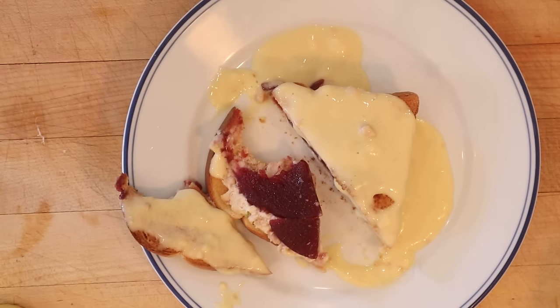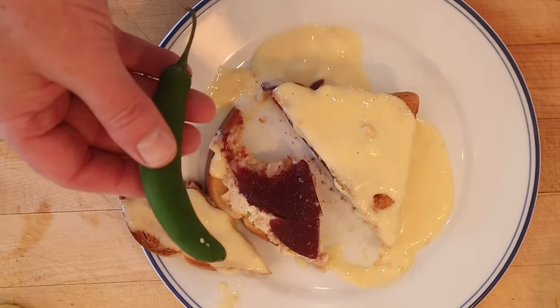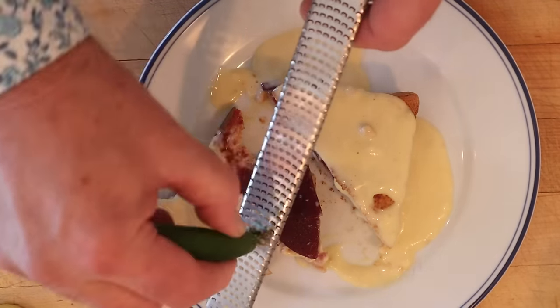Well, you knew it was gonna make an appearance at some point on Sandwiches of History. I've got a frozen serrano pepper that I'm going to grate over. Let's give this tuna berry sandwich plussed up with a little grated serrano pepper a go. And that is better — brings the heat, brings a little chili flavor, both of which are working really well with the cranberry and cutting through the soup and the mayonnaise.